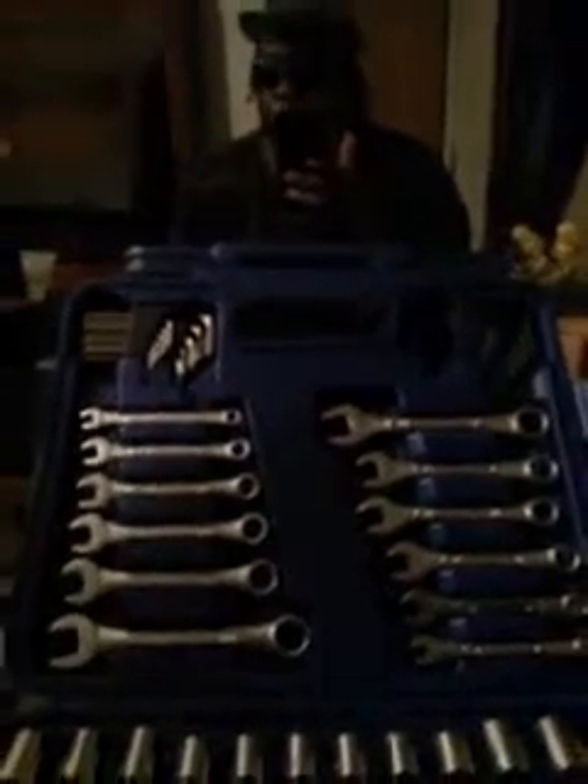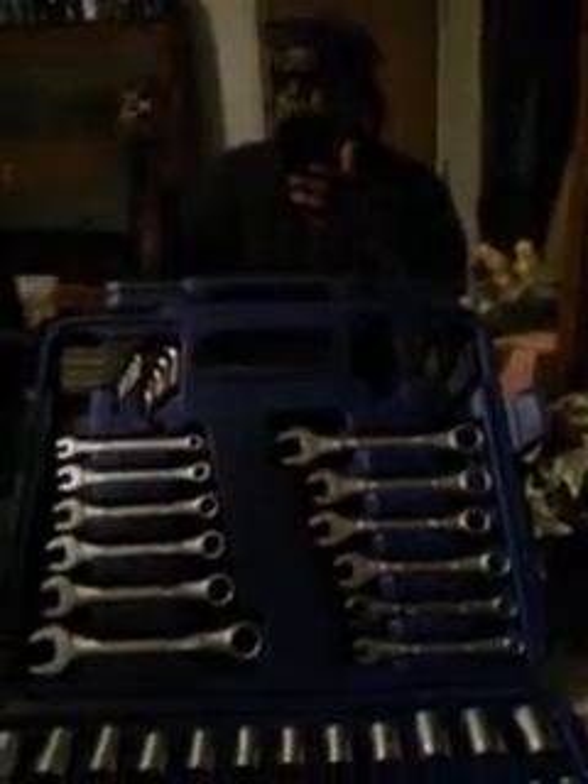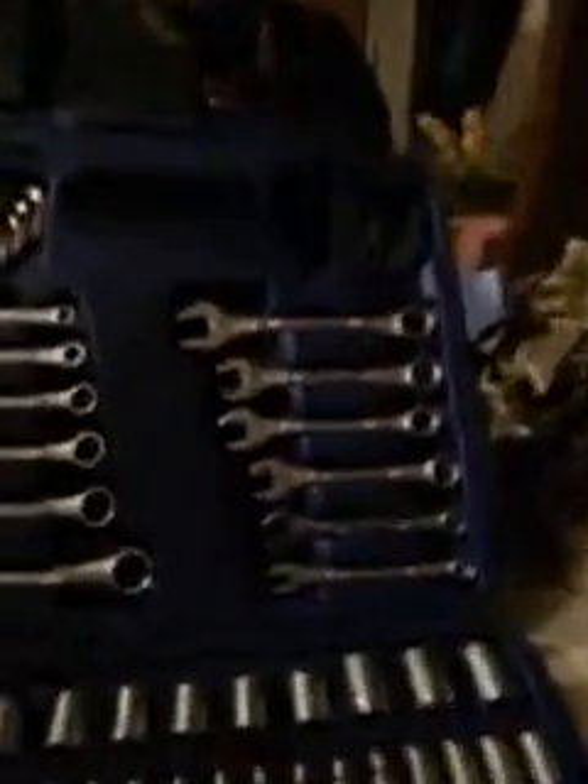For crankshaft pulley bolt removal, go with the impact stuff. And when working on stuff like wheel hubs, go with the impact stuff because it's much more heavy duty. These sockets won't crack — they're heat treated so they'll take a lot of impact. So like I said, I hope y'all know the difference.